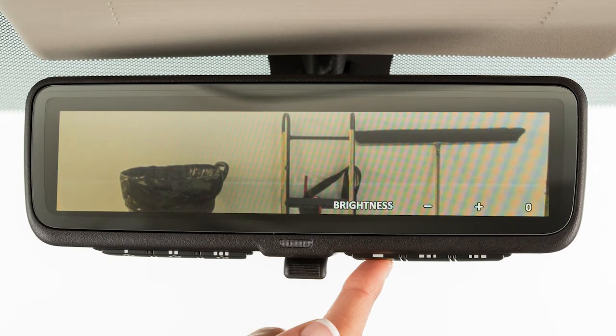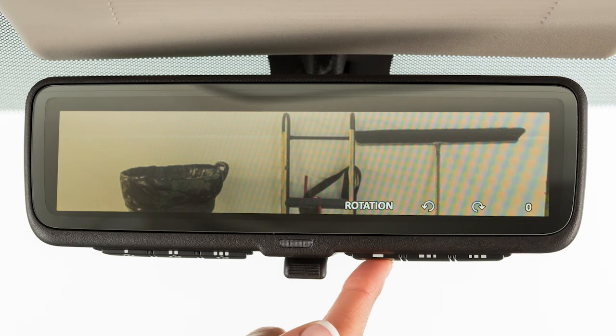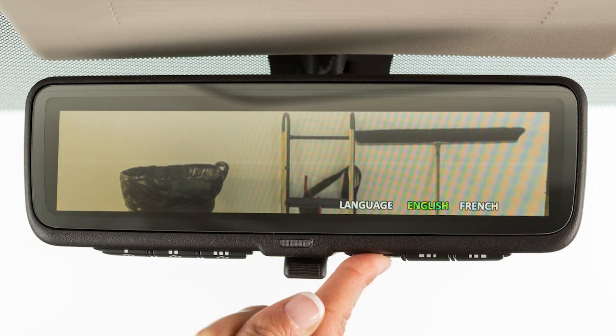Pressing the menu button repeatedly cycles the mirror through the following options: Brightness, down-up, rotation, indication, dimming mirror, and language.